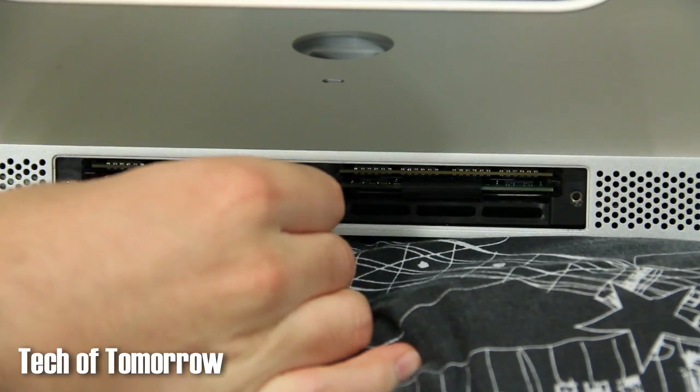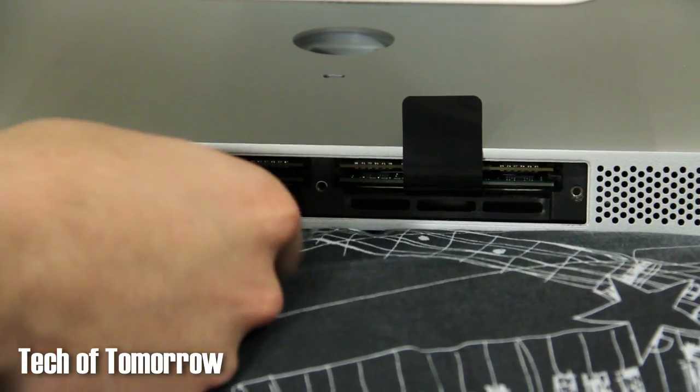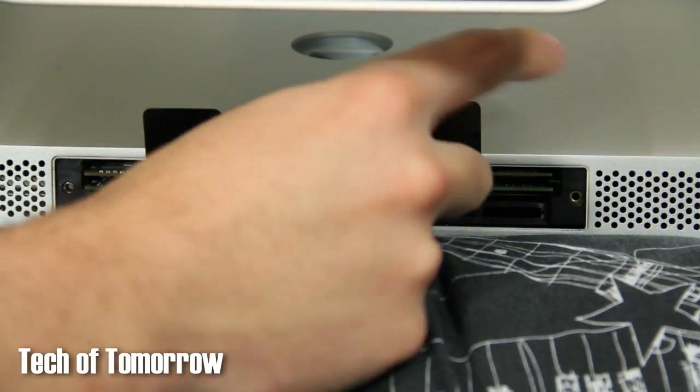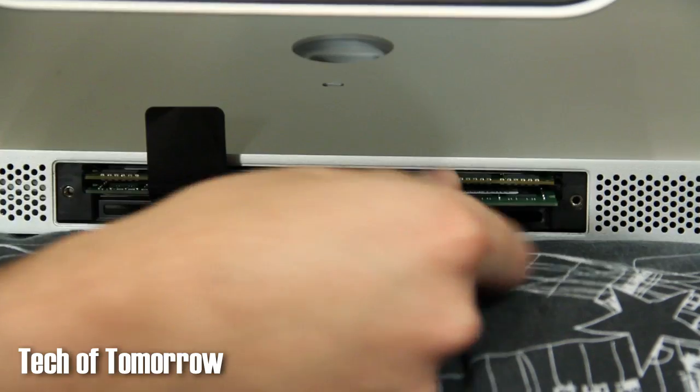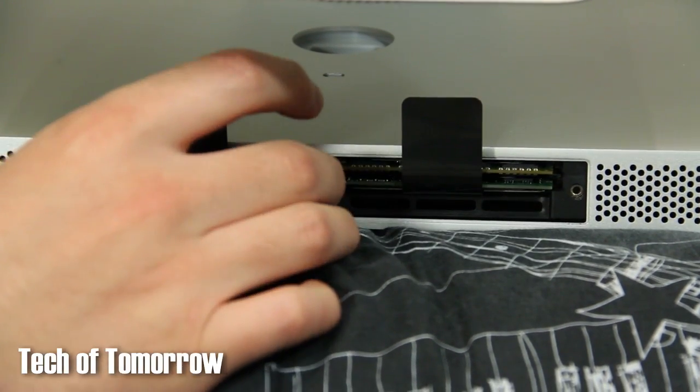Now you can see where the memory is at. There are two plastic tabs in there, and what you need to do is pop both tabs open first, because these actually pull out the memory. You take these and pull them out to remove the memory. Take out all the old memory and we'll get past that first.